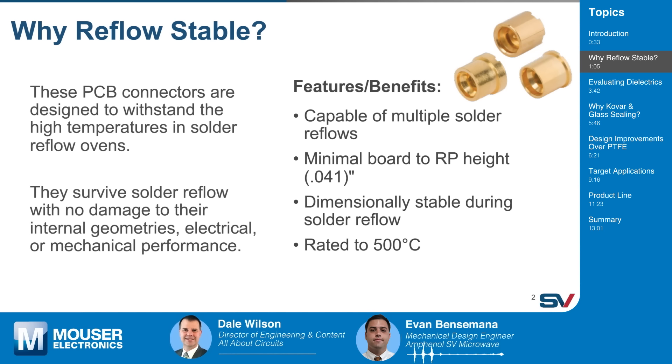So why go reflow stable? The main reason for using glass sealed insulated connectors versus a regular PTFE insulated connector is to uphold connector integrity and durability during solder reflow cycles. PTFE insulated connectors tend to get damaged and distorted through a solder reflow cycle, and glass sealed connectors uphold the integrity way better than the PTFE counterpart. If you have a large PCB board, you don't want to have to replace those connectors all the time if they get damaged during a reflow cycle.